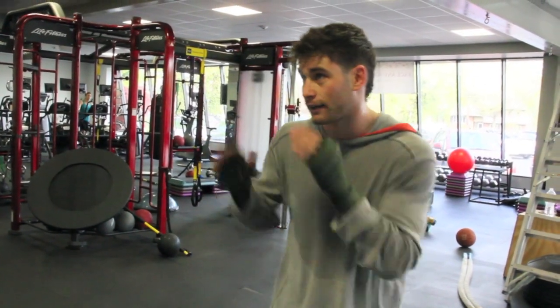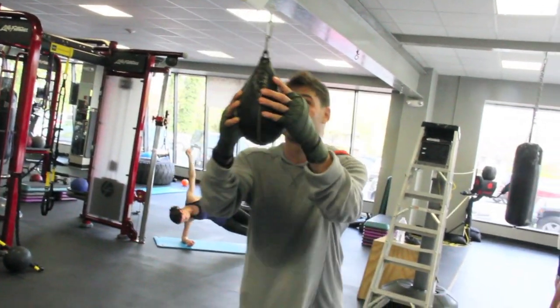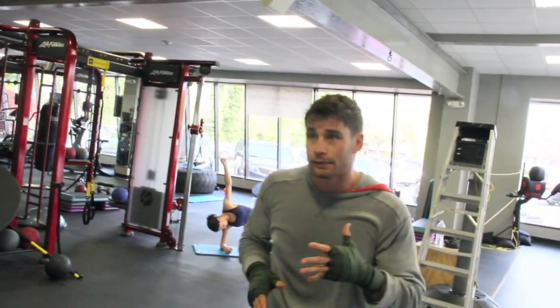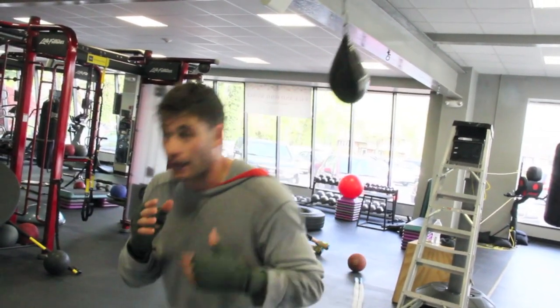Ideally, I don't want to be static — meaning I'm standing still and only moving when the bag comes. I want to be moving throughout the entire time. Just like in a ring, a body in motion stays in motion. I don't want to be waiting for the punch, because I'm going to get beat to the punch.